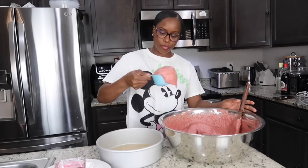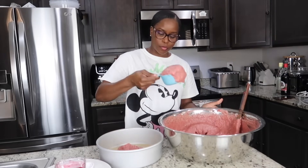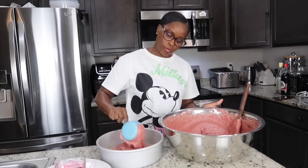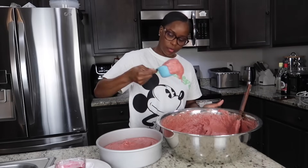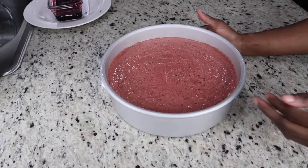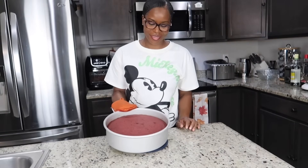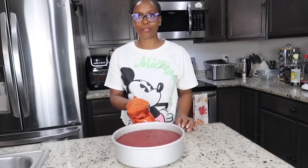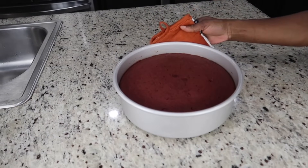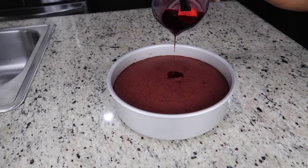Let's go — into the oven. After two hours, here we are — our cake is ready. Sometimes the cake might be done quicker. For instance, the one in the smaller pan I took out after an hour and 30 minutes and it was ready.